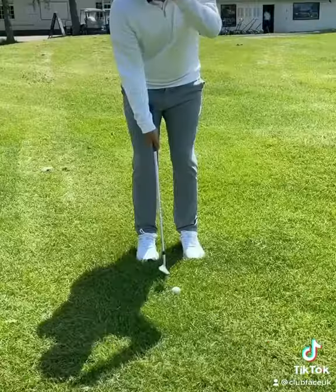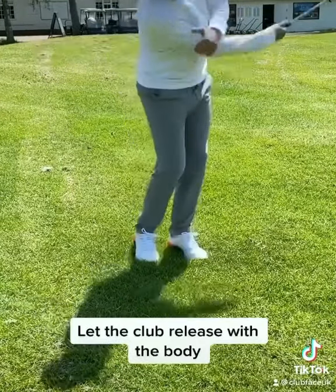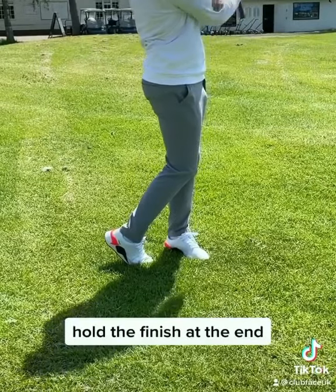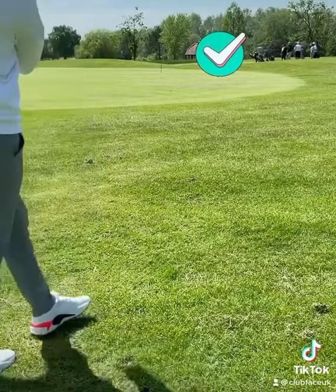Try this: keep your trail arm close to the body and turn through the shot. Let the club release with the body and simply let the bounce do the work. You can hold your trail arm with your leading hand if you feel more comfortable, but most importantly, hold the finish at the end.